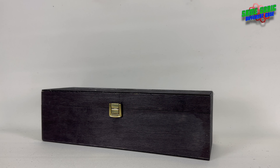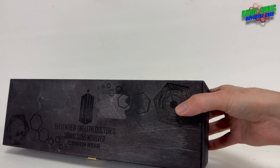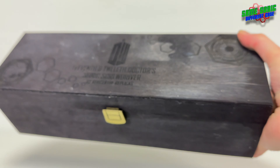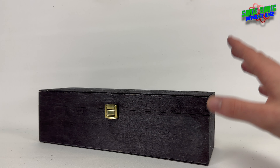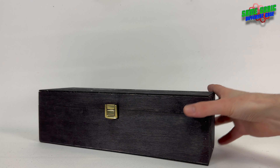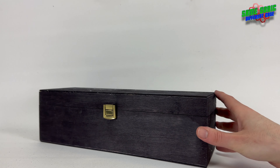Hey guys, welcome back to another video. In this one we're going to be taking a look at the 11th and 12th Doctor's sonic screwdriver by Rubber Toe Replicas. If you're feeling like you've had a bit of deja vu, don't worry — last year we did take a look at the 11th Doctor's sonic screwdriver by Rubber Toe Replicas, but this is the 11th and 12th Doctor's version.